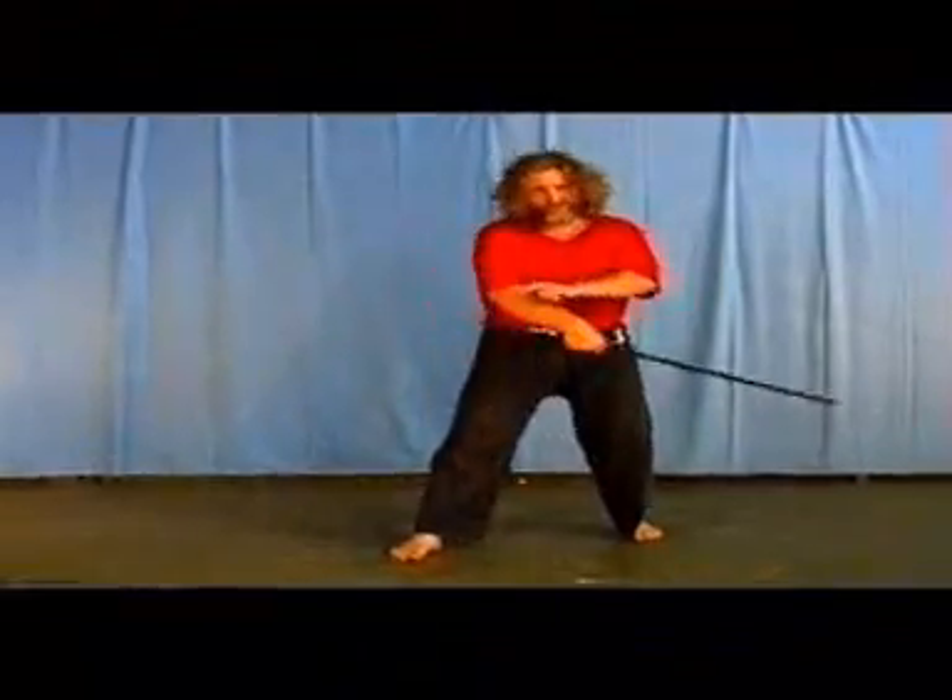That's why when you bring your form back, that's when the knife is actually striking to the rear. Now I'll do that again.